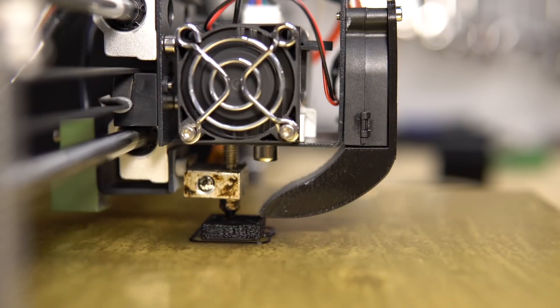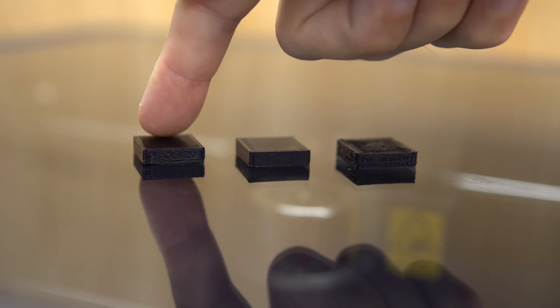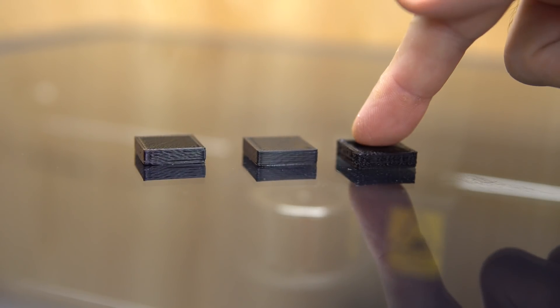This is a really important setting because if you extrude too much you're gonna see problems. Here you have three examples: this is under extrusion, the right amount of extrusion, and over extrusion.